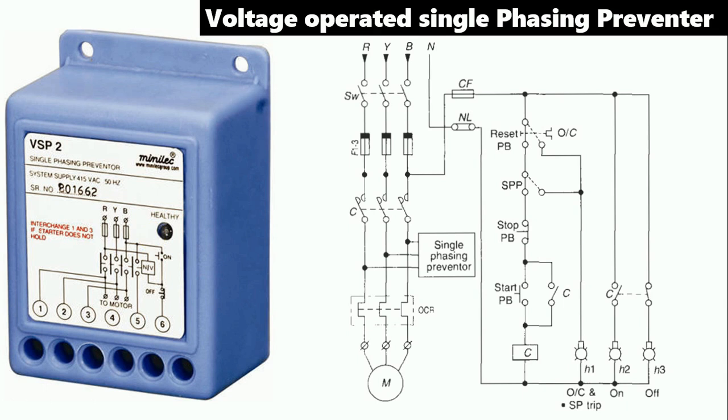Inside the single-phase preventer, there is a 9V coil. When the preventer gets three-phase power supply, the NC contact inside — terminals five and six — remains NC. Now, suppose the Y-phase fuse is blown. Only R phase and B phase will flow to the motor; Y phase will not be available. In this condition, the single-phase preventer senses this and opens the NC contact, stopping the power supply in the control wiring. The contactor coil will not get power, so the contactor turns off and the motor turns off.